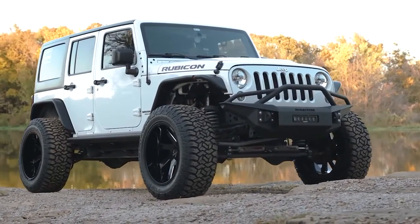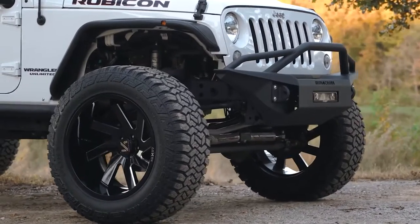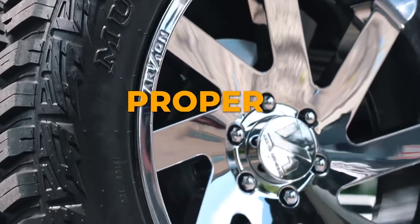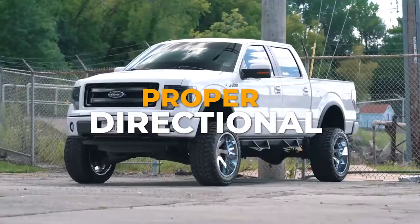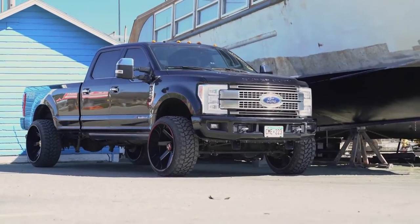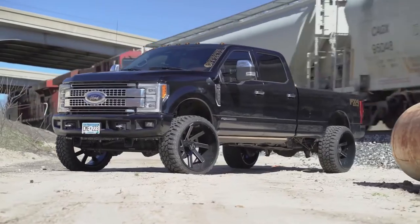The Archon Lincoln is an eight-spoke proper directional wheel that is wildly popular and has recently taken the aftermarket wheel industry by storm. Archon has coined the term 'proper directional' because every set of Archon wheels comes with two left wheels and two right wheels, so the spokes are always facing the same direction no matter which way you're facing.